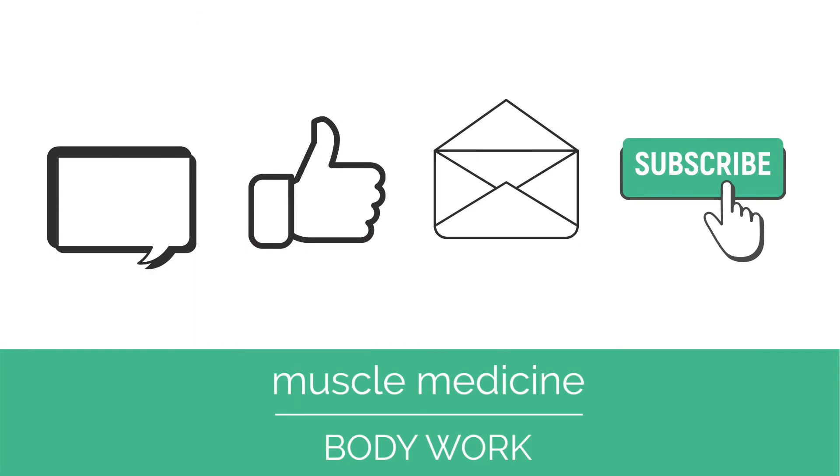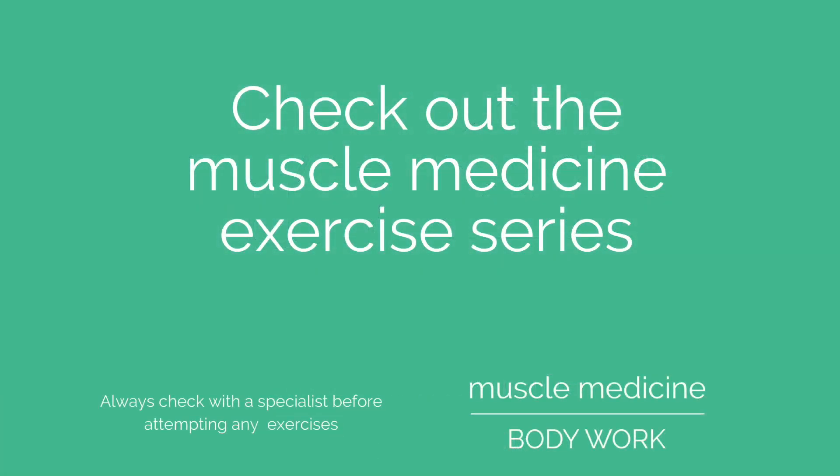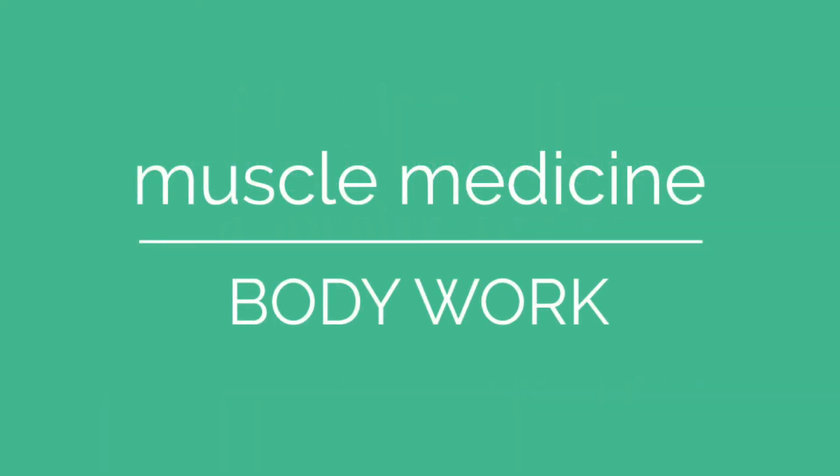If you enjoyed this video, please comment, like, or share, and don't forget to subscribe to our channel for more exercises. Muscle Medicine Body Work — live your best life.